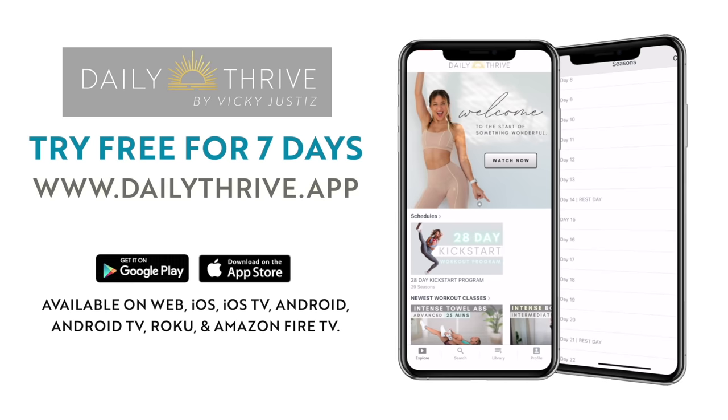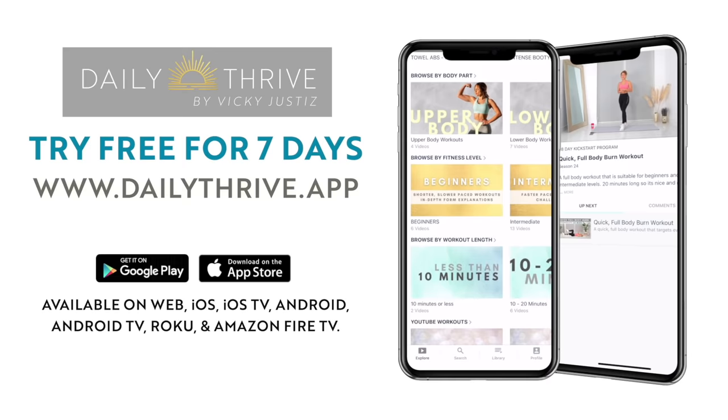We are doing a six week shred workout challenge on Daily Thrive right now and you can start this challenge anytime — it doesn't have to be today or this week. It's six weeks of intense workouts and these are app-exclusive workouts that you won't find anywhere else. If you want to check that out, link is in my description. You can try it for seven days for free.